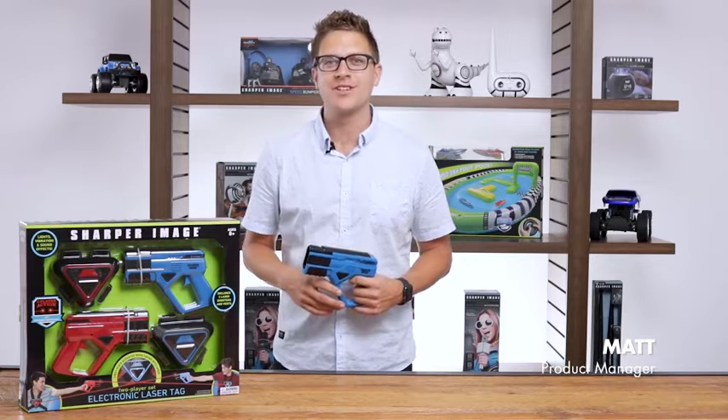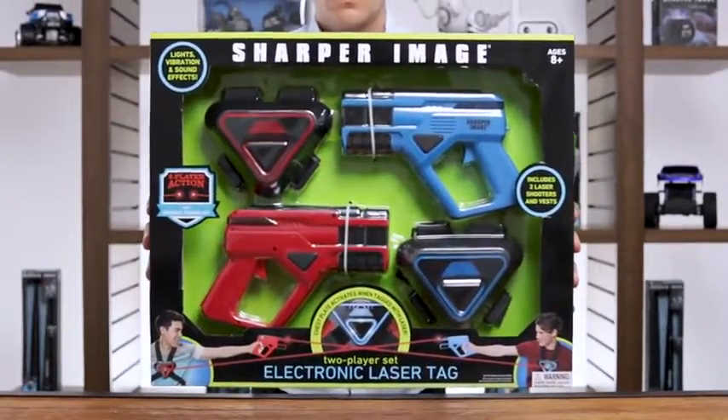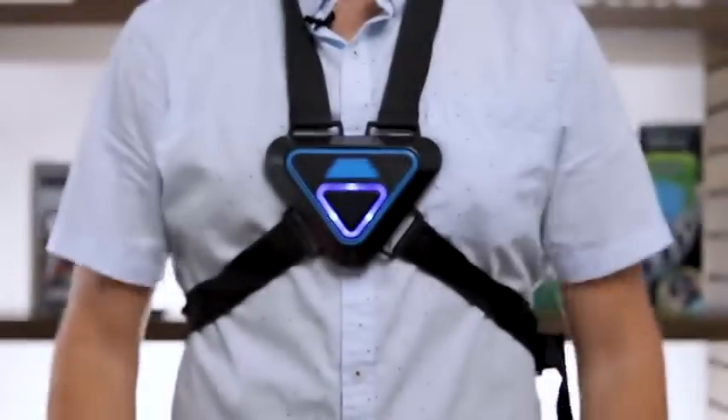Hey everyone, it's Matt, product manager at the Sharper Image. Today, we're pumping up the excitement with this electrifying two-player Sharper Image laser tag game. We include everything you need for an epic two-player laser tag battle — two laser blasters with two adjustable vests.